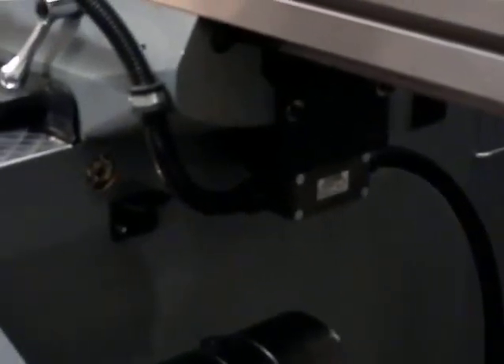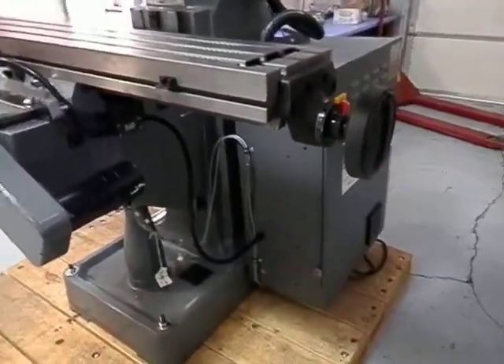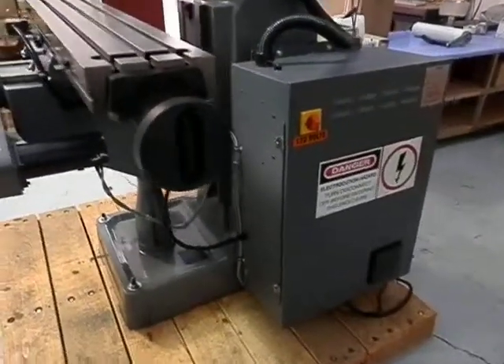We also have our limit switch kit installed on this particular machine. And of course, this is the electrical cabinet that's created by Centroid in Howard, Pennsylvania.